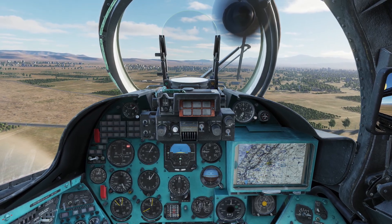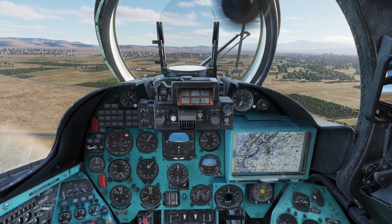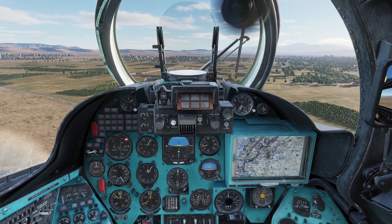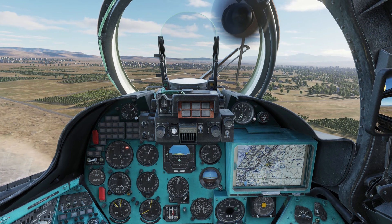1000 meters — starting descent. Reducing collective pitch by about a half degree results in a vertical speed of about 2 meters per second. I'm making constant small corrections on the collective, as you can see on the collective pitch indicator.